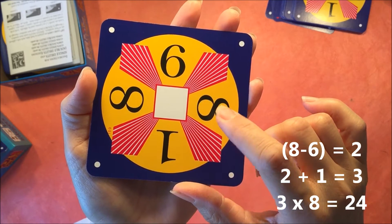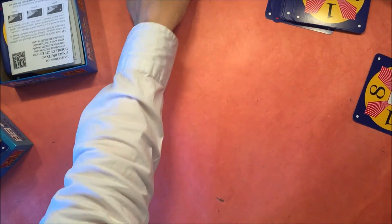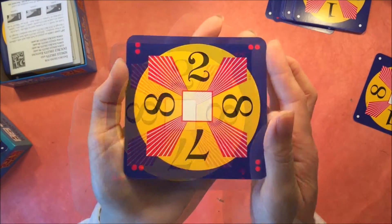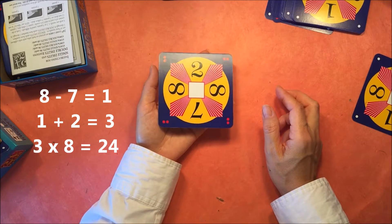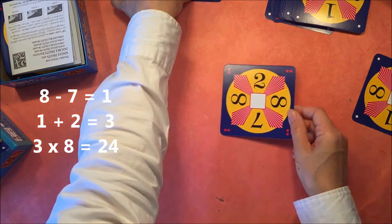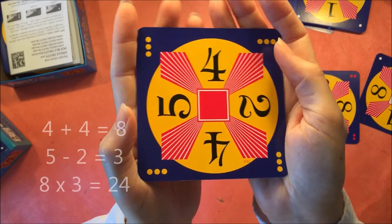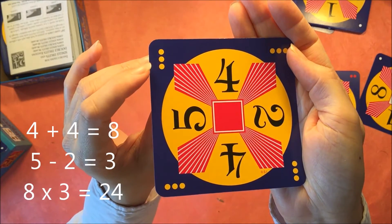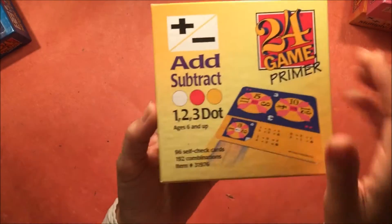For this card we're going to do 8 minus 6 makes 2, 2 plus 1 is 3, and 3 times 8 is 24. For the next card: 8 minus 7 is 1, 1 plus 2 is 3, and 3 times 8 is 24. For the hardest one: 4 plus 4 is 8, 5 minus 2 is 3, and then the combination of those is 24.